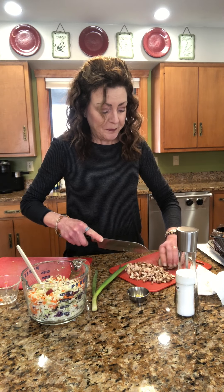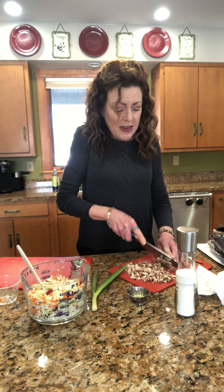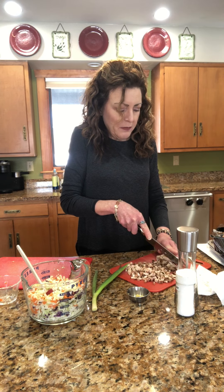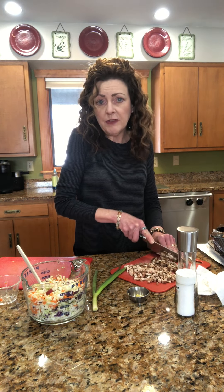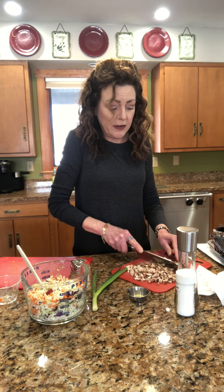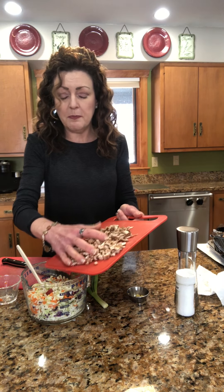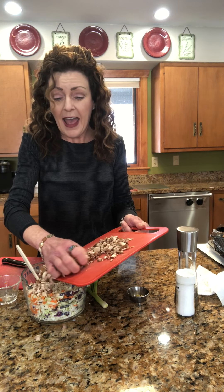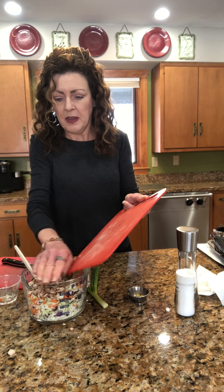We are dicing up mushrooms. The ones I got were called baby bella mushrooms — a little bit darker. Be sure that you've cleaned them with a paper towel, not wet, because they will absorb water like a sponge and you don't want that. It's kind of crazy how much mushroom content there really is when you dice them up.